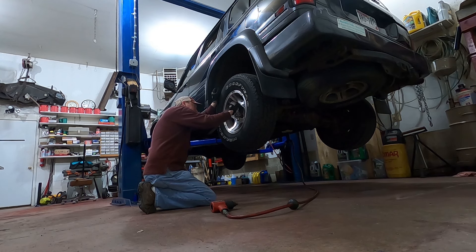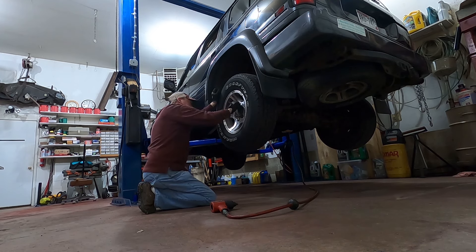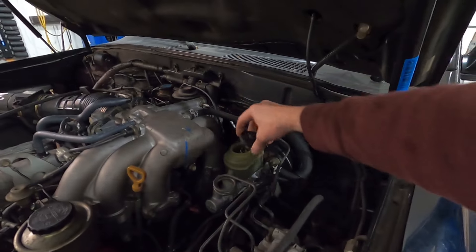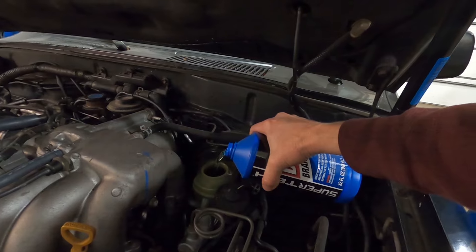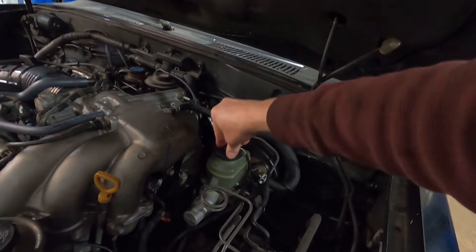But before we take this thing up to the end of the road, we've got to dump some brake fluid in here quick because that line is still cracked and leaking like crazy. So we're gonna be very careful about how we drive up there. There we go, completely full. That should give us some brakes for a little bit anyway.